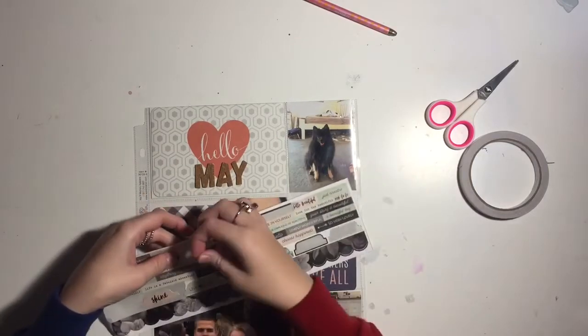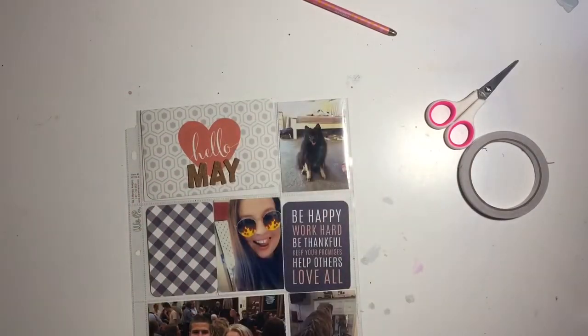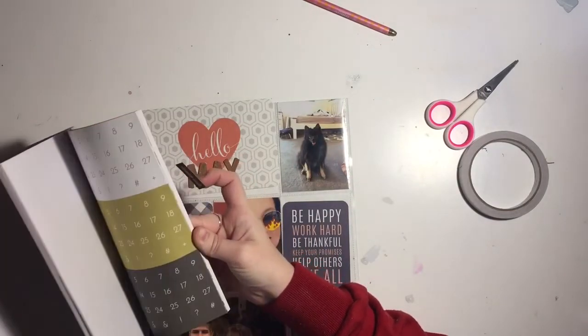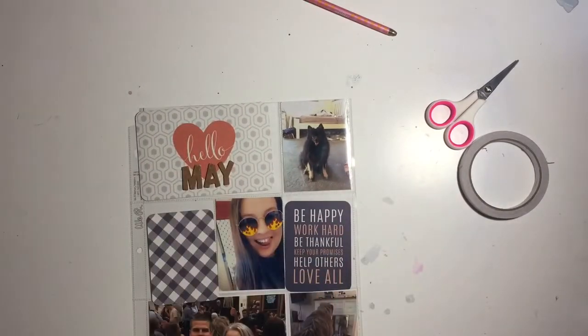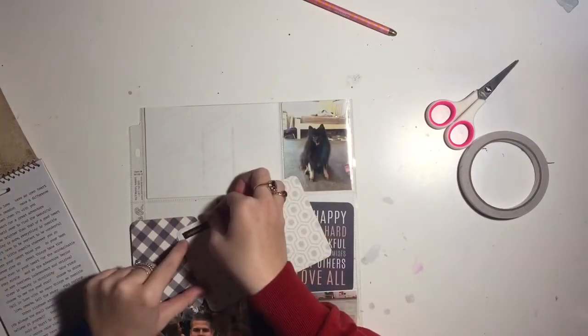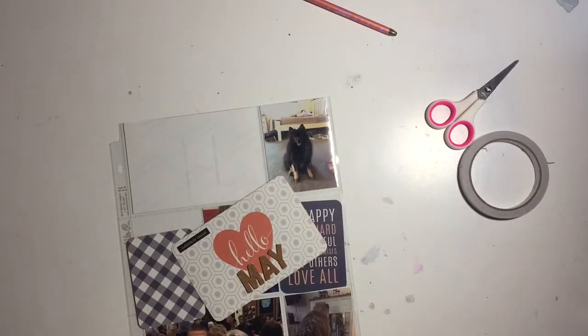Just making it clear this is my May project life. In case you're new to my channel, I do monthly project life and this year I'm doing a mix of 12x12, 6x12, and 9x12 layouts. I also have my scrapbook layouts and project life together in one big album. It's July now and I've pretty much filled up the album, so it'll be a two album year.